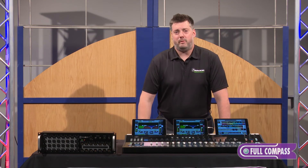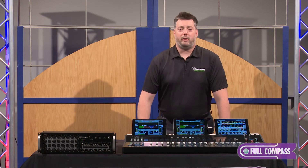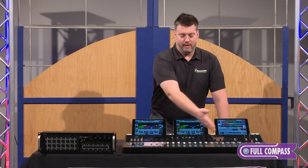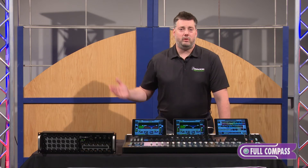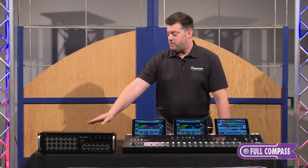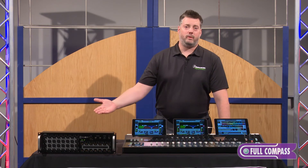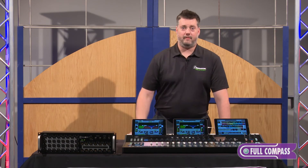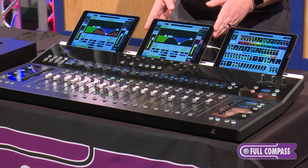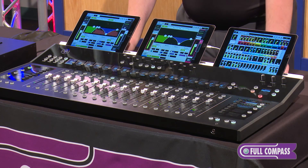The final multitasking point is recording. We offer four different ways to record: direct to drive via the USB drive that's playing our session back today; to a computer — Mac or PC — to your favorite DAW; using the Dante virtual sound card to record to any Dante device on the network; and finally, stereo recording and playback to and from the center iPad over the control port.